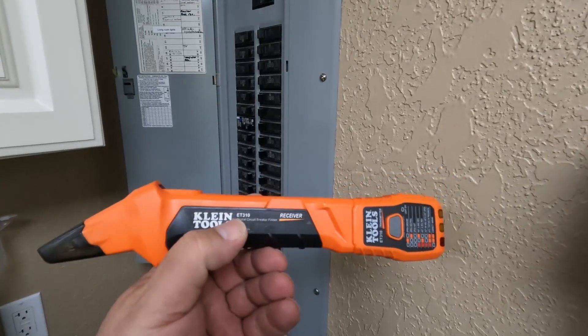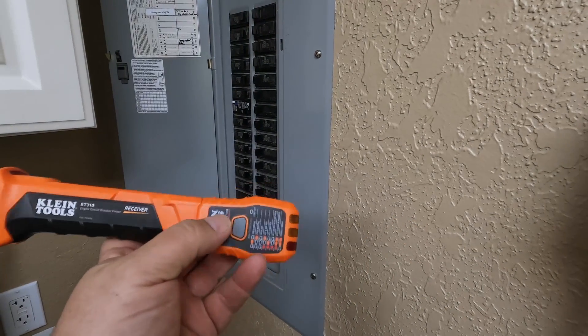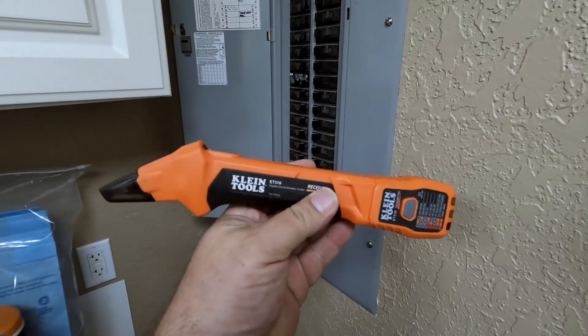The Klein Tools circuit finder — I was kind of surprised that it works pretty well, especially for residential. Let me demonstrate that for you real quick so you can see how easy it is to use. The nice thing about this tester is that it comes with a transmitter, which also acts as a circuit testing tool, and then you have your receiver.